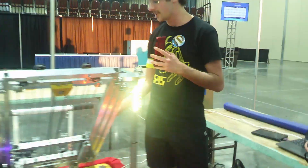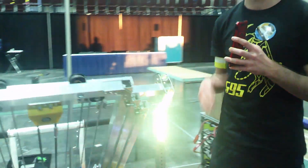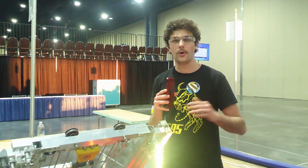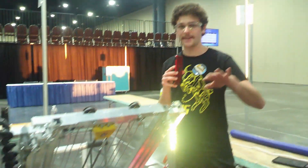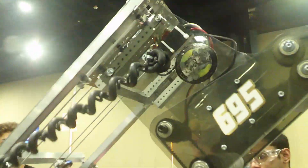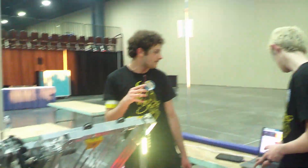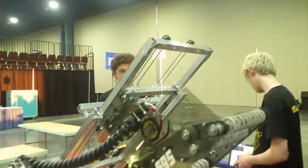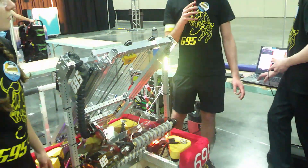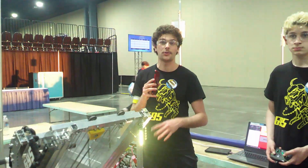Our elevator is mounted at a fixed angle, three stages, and we went through a vigorous CAD process to find our elevator angle to make sure we could play all three heights and the loading station at the same time. So Ben's going to deploy it over here — that's at the top, comes down, can go up to the middle height and the bottom height. We put a lot of hours in CAD finding this angle so it didn't have to move and it could play cones and cubes at all three levels.